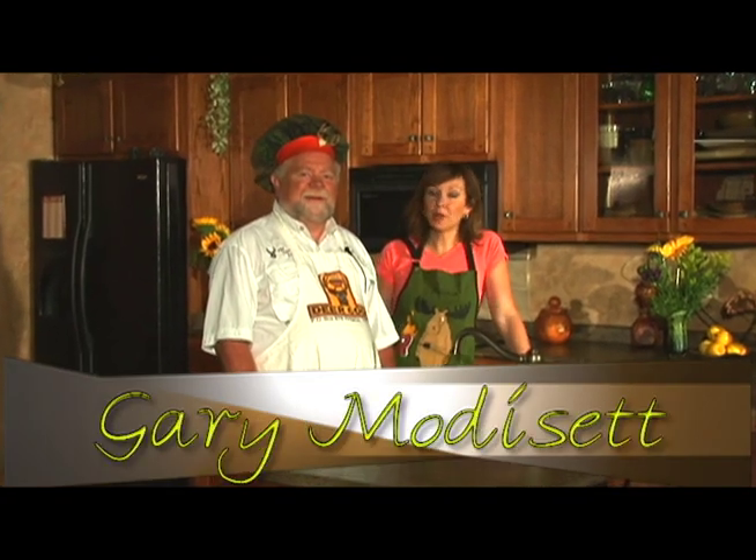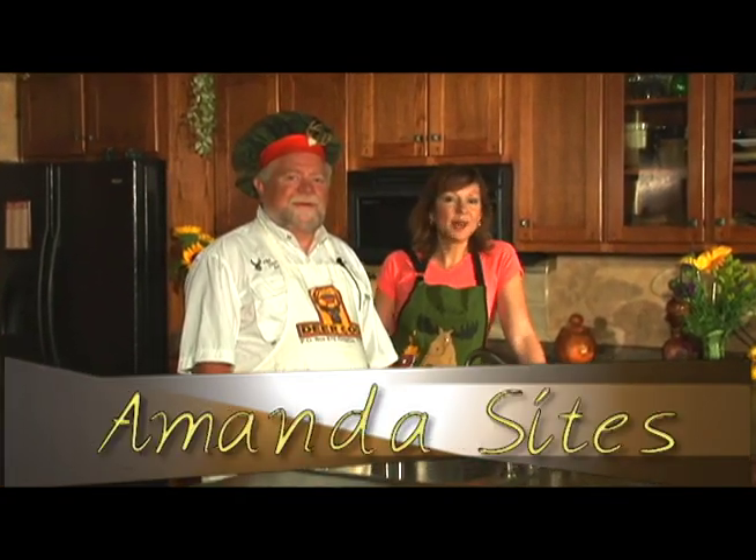Hi, I'm the Deer Cook. And I'm Amanda. Welcome to the Science Kitchen. Today we have an easy venison recipe for you.